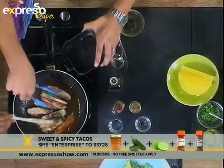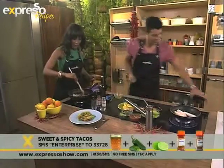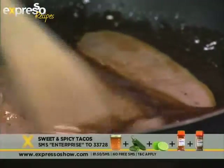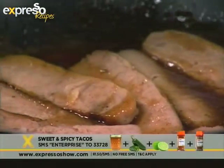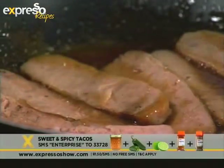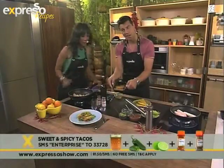Oh, this is looking positively naughty — very, very naughty but in a good way! All right, so that's pretty much it. Now you heat them through and let that sauce get nice and sticky. And then you end up with something looking like this — ta-da! There we go, look at that. Beautiful. Gorgeous.